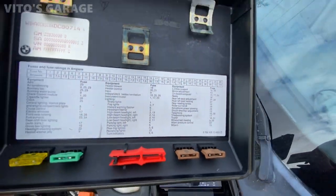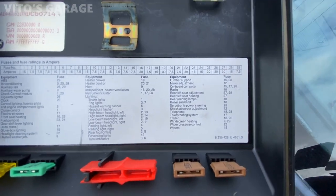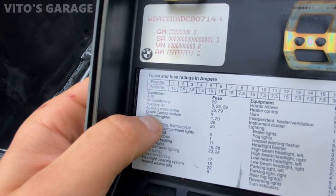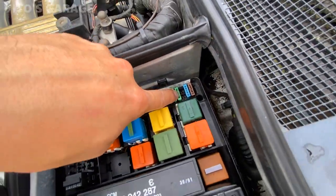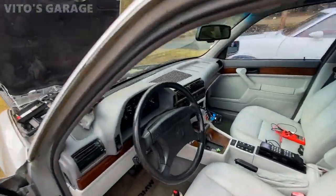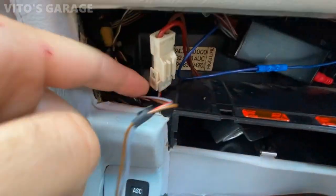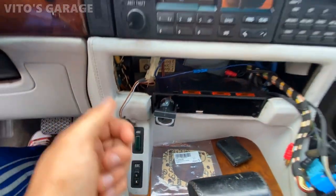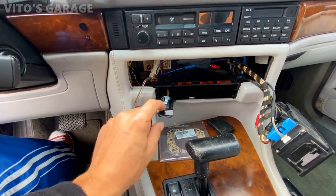It's so nice — even old school BMWs used to mark their fuses. Fuse 26 is going to be for the cigarette lighter. It's right there — fuse 26 is right there and it's not blown. I connected the cigarette lighter already. It's amazing — it's a $0 fix, just a little bit of labor, but that's about it.